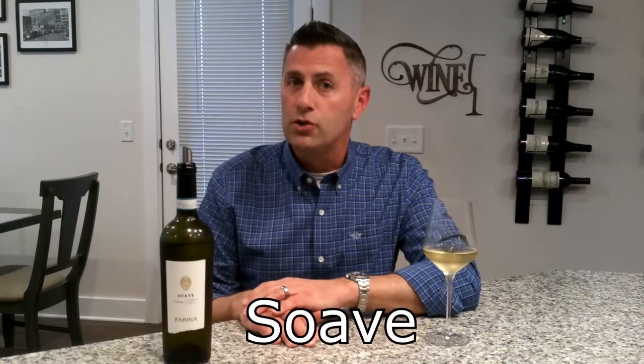Thanks for tuning in to No Wine in No Time. I'm your host Dave, and today I'm going to introduce you to a wine by the name of Soave.